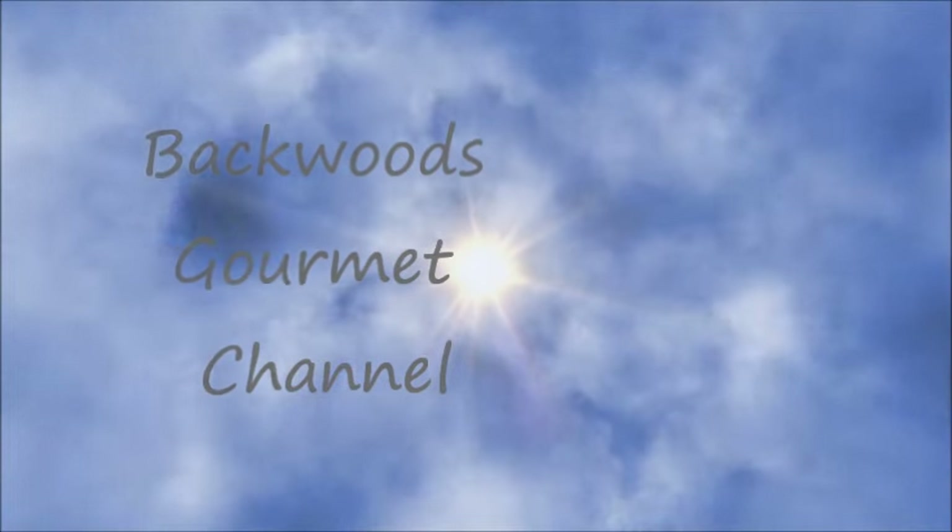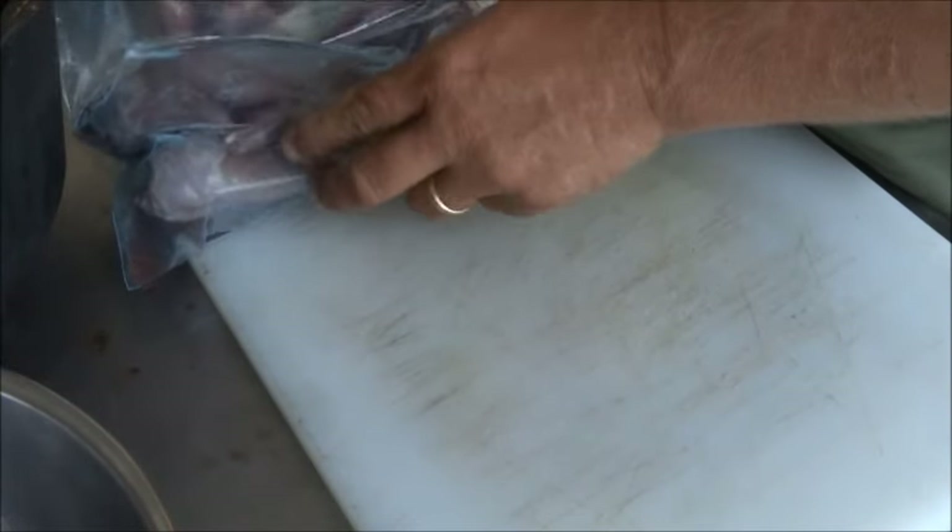Today we are going to make one of my favorites, a squirrel gravy, and we are going to do black-eyed peas since it is New Year's we have to have our black-eyed peas. So y'all stay tuned and we are going to show you how I butchered my squirrels to start this out.